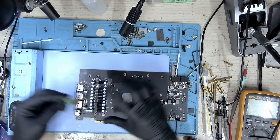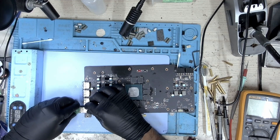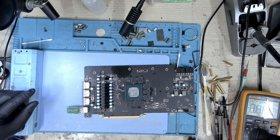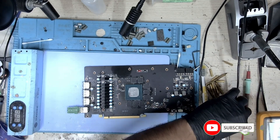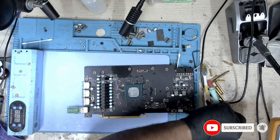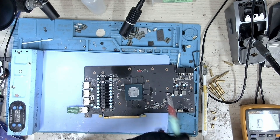The port has been installed. Now let's take a look, test, and check if all our connections are proper. We'll start a diode check and make sure that all the contacts are connected to the PCB.